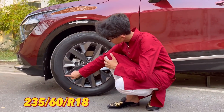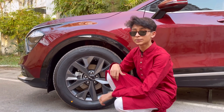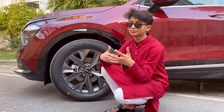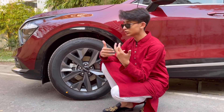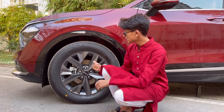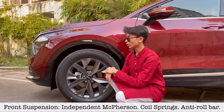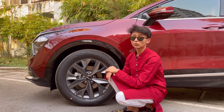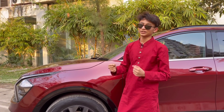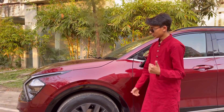The front wheels are 235/60 R18s — 18-inch alloys — and you have a full-size spare wheel. On the X Line you get a different wheel design that's nicer in my opinion. You have four-piston ventilated brakes at the front and independent MacPherson coil spring suspension with anti-roll bars. I rode in this car at the back and it is really comfortable.